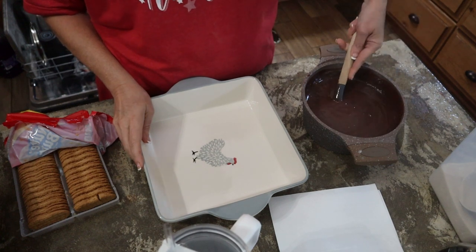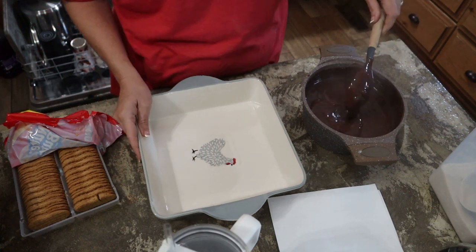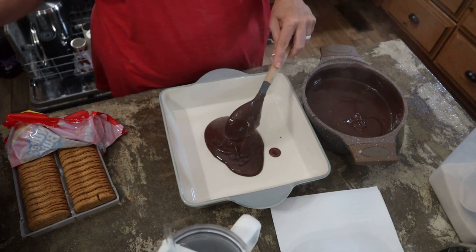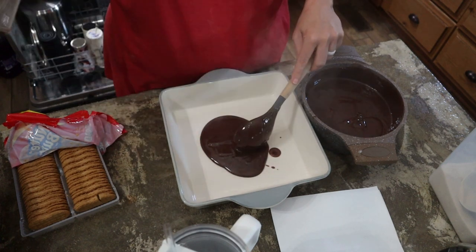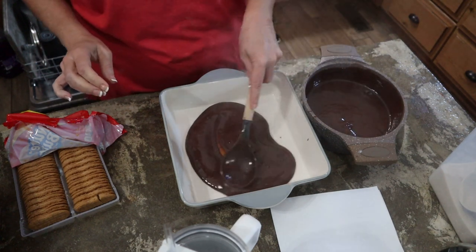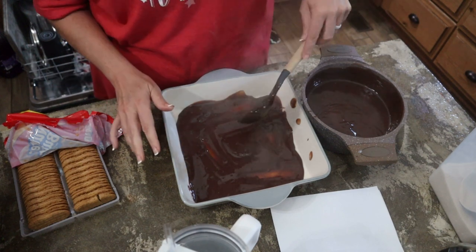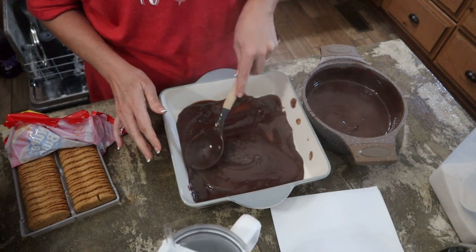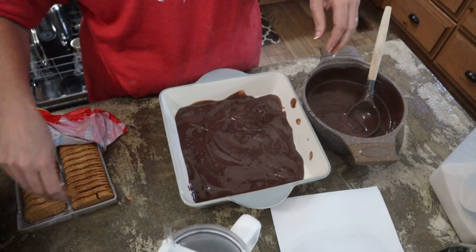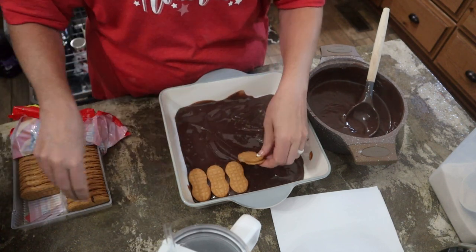That took about 12 minutes for it to come up to a softly rolling boil. Now I've taken it off. It doesn't say to let it cool or anything. It says take a third of the mixture and put it into the bottom of an 8x8 or 9x9. I kind of understand the use the cook-and-serve because it's hot — it's a little thinner and I think it's going to melt into these Nutter Butters and make them soft.